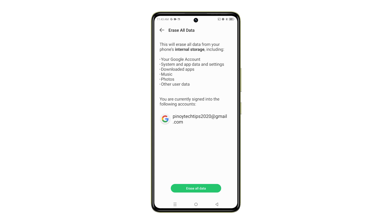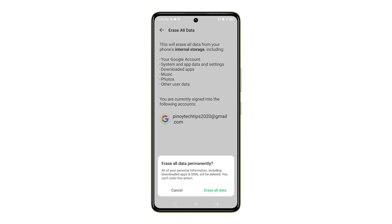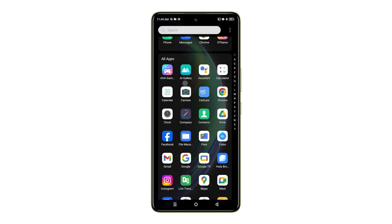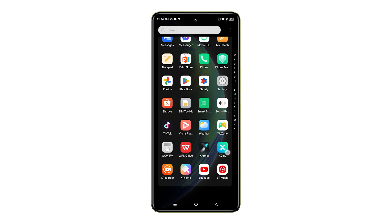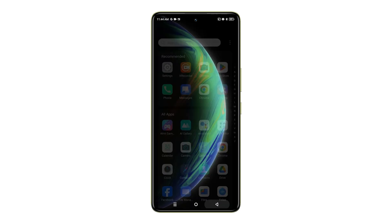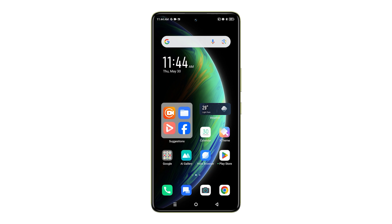If you've already backed up your data and are certain you want to proceed, tap Erase all data once again to confirm. Your device will display on-screen instructions to guide you through the final stages of the reset. Follow these steps carefully, and your Infinix Note 35G will be reset to its original factory settings. Upon completion, your phone will be completely wiped clean and ready for a fresh setup process.